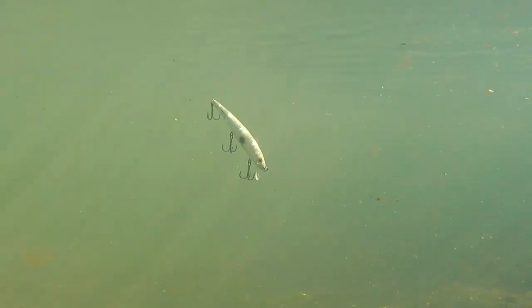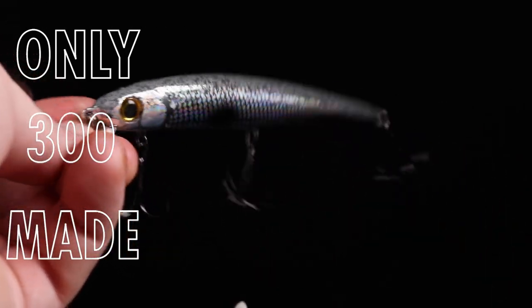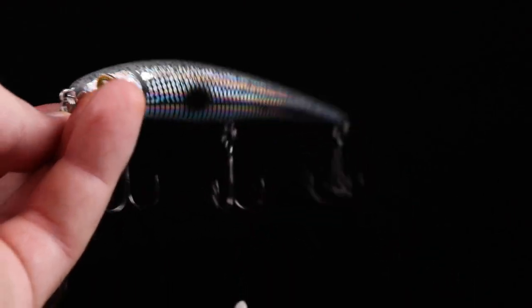This is gonna be a great jerkbait fishing around submerged timber, grass, and shoreline cover. It has a great side-to-side action — every time you hit this thing it's gonna dance and dart. This thing's gonna flash so great. You're gonna want to pick one up.